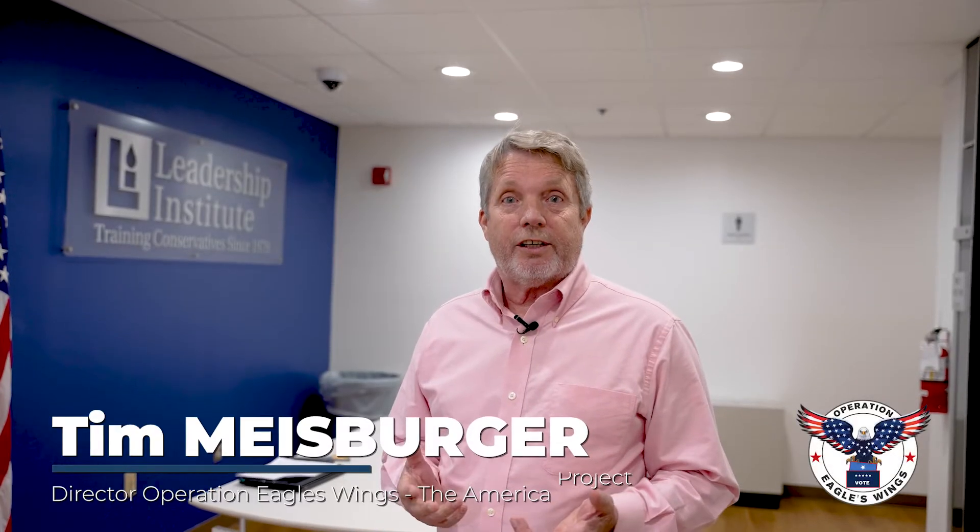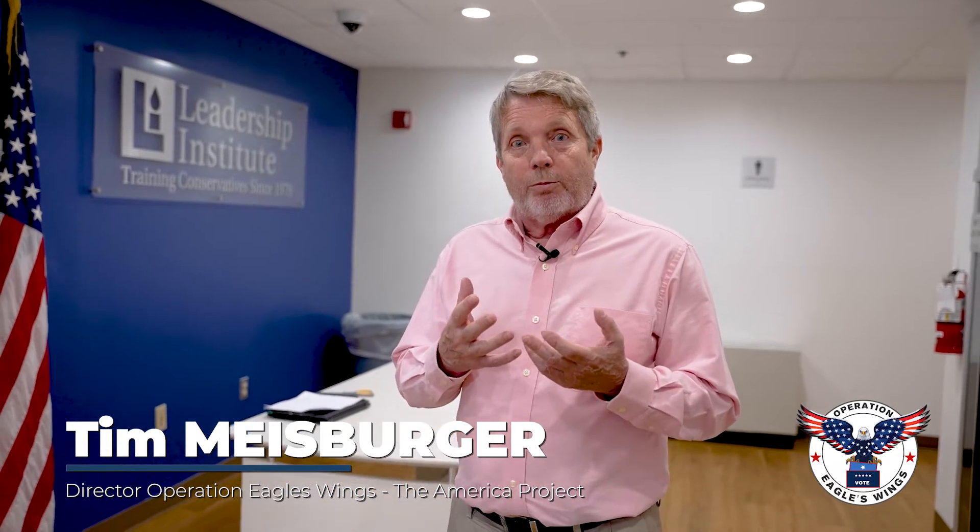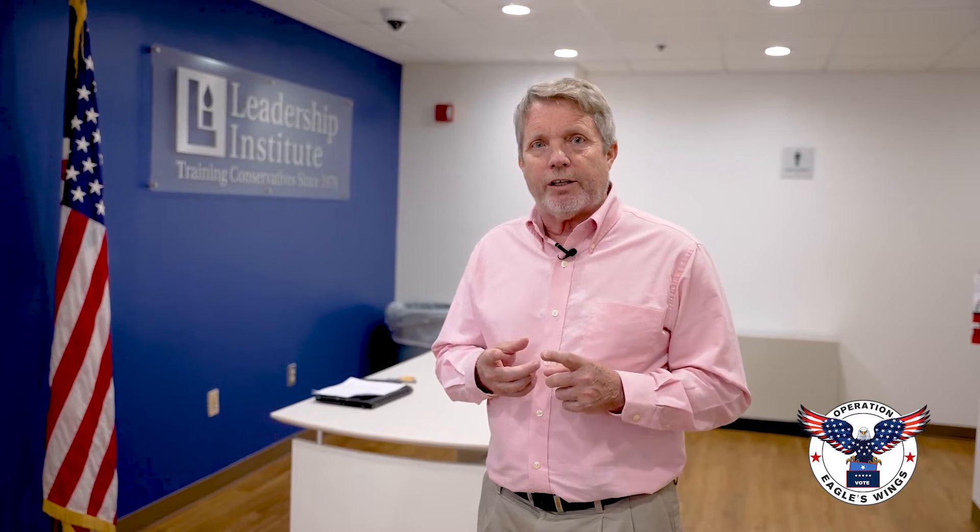Hi, I'm Tim Meisberger, Director of Election Integrity at the America Project. One of the things we promote at America Project as an election reform is getting rid of voting machines and going back to a manual process. The voting machines we currently use are non-transparent. They're very hard to verify or impossible to verify, and people don't trust them. The number one priority of an election administrator must be the conduct of an election that people have faith in — they believe it was free and fair, and that the people who are elected are legitimate.